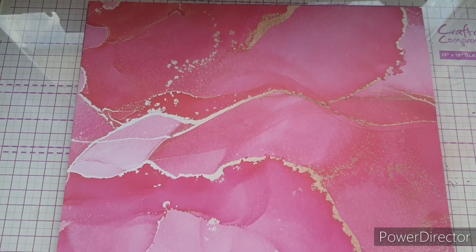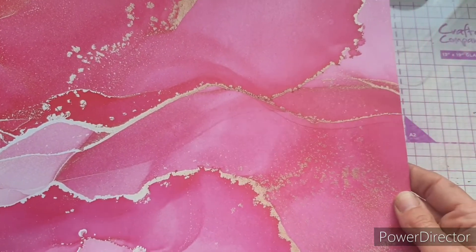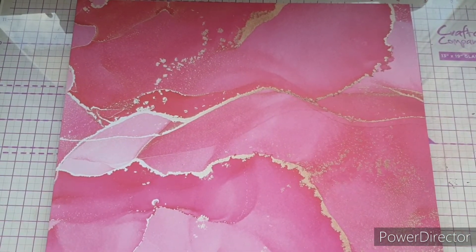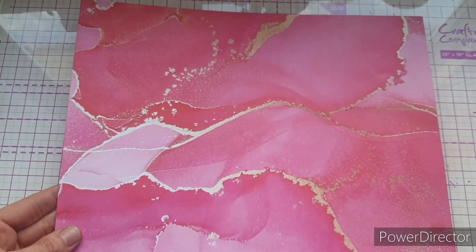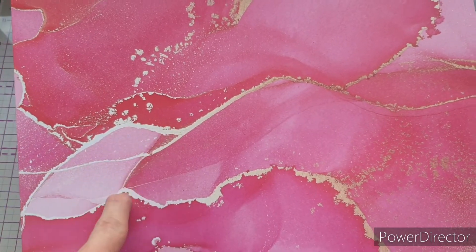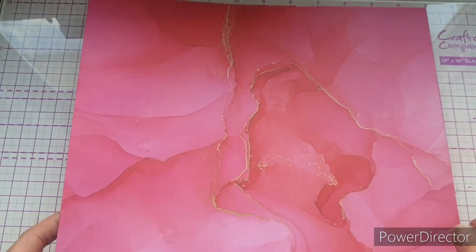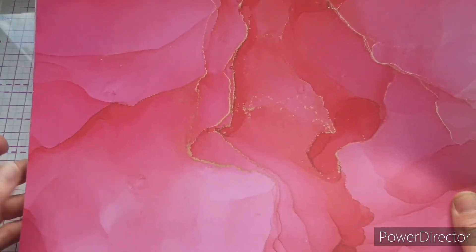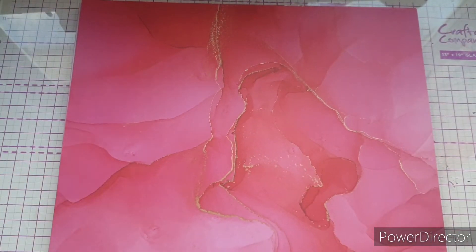Flipping the page, we're met with another stunning array of pinks — slightly different this time, a different layout and different shades. We still have gold, almost looking silver in places. These papers manage to look textured without actually being textured — so, so clever. In fact, this section over here almost looks petal-shaped. On the reverse, there is minimal gold in this sheet, but it's still incredibly beautiful with different shades of pink coming through, the colors really speaking for themselves.